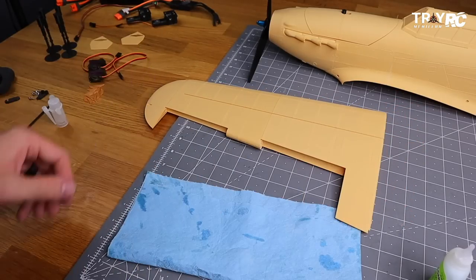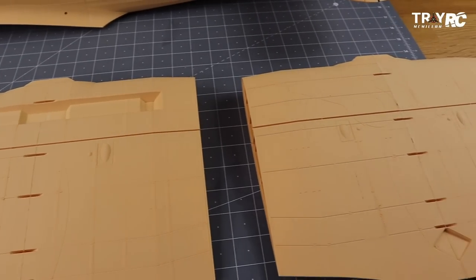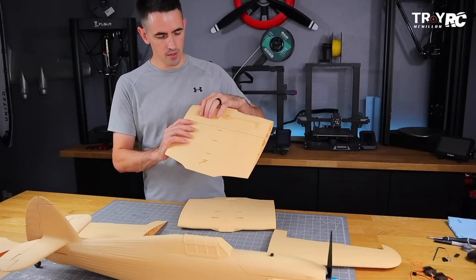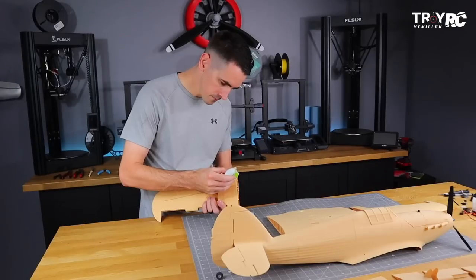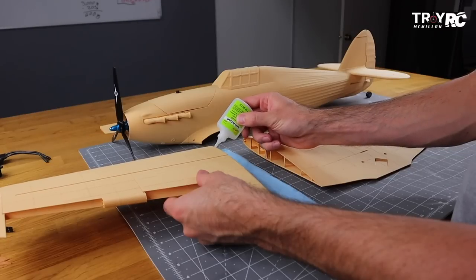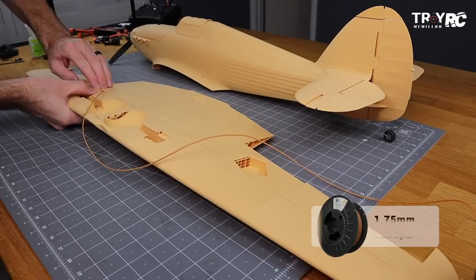Here on the wing, we just got to glue this center section to the outer wing portions. 3D Lab Print actually designed three different center sections: this one is for the retractable landing gear version, this one is for fixed gear, and then you can also 3D print a hand-launch version with no landing gear — the lightest option for a nice lightweight park flyer. There's also a groove in the top of the wing used for a piece of plastic to glue in and make the wing nice and strong.